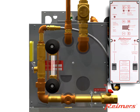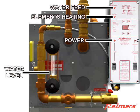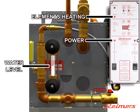Observe the water level in the gauge glass and the indicator lights on the electronic control. When the power switch is turned on, the power light will glow and the water feed light will come on. As the water rises in the glass to a safe level, the heating elements will come on and the heating light will glow.